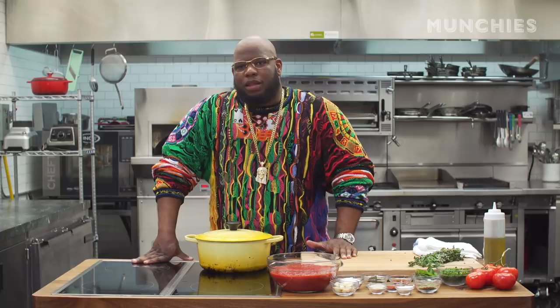Where did you get your sweater? Out of a trunk in my closet, where I have hidden trinkets and ancient treasures. I collect things.